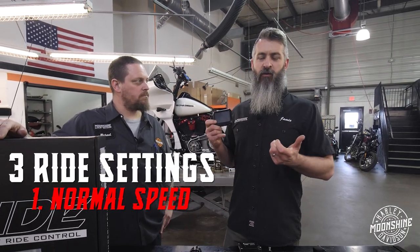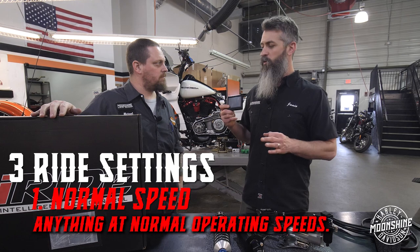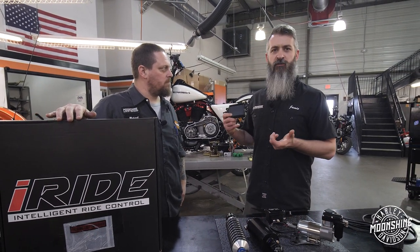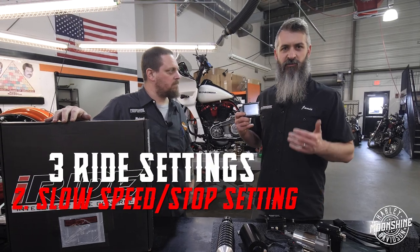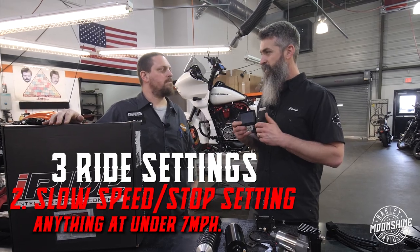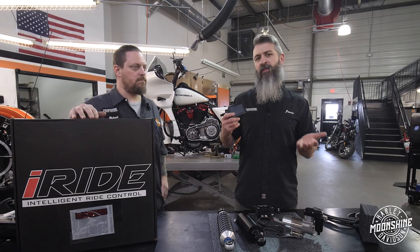The first setting is your normal ride setting, which is pretty much anything at normal operating speeds — under highway but not stopped. That's pretty much where you want your bike to sit when you're cruising in and around town, loaded down or unloaded, because it automatically adjusts.